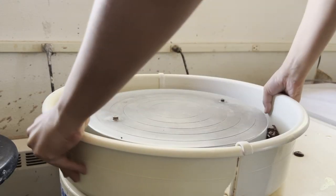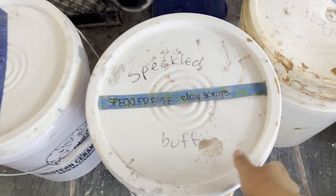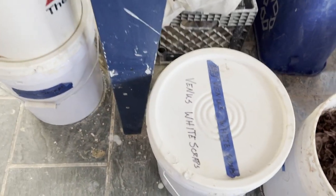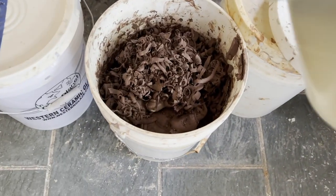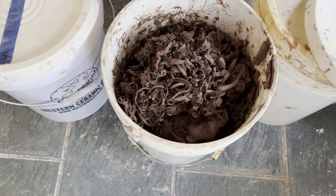After you finish trimming, there are usually scraps on the side and all of those get recycled into a bucket, because clay is precious and waste is bad. Once the bucket is completely full, you just pour some water into it, wedge it, and you can use it like it's new clay.